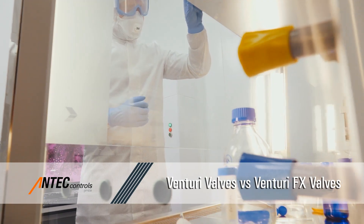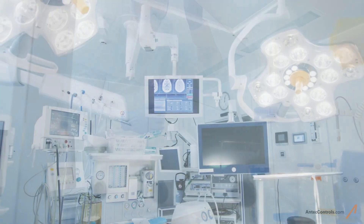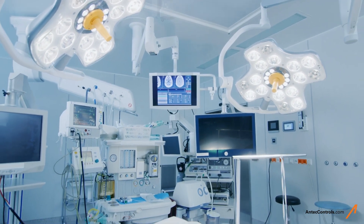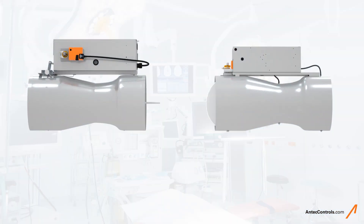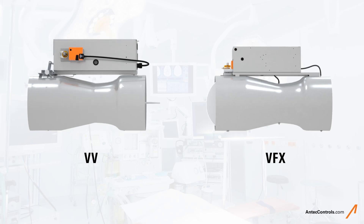Antec Controls is a life safety solution provider offering precision air valves to meet the unique needs of critical space applications. Let's discuss the functional differences of a Venturi valve and a Venturi effects valve to better understand how each is applied.